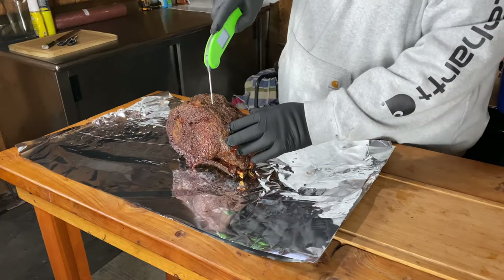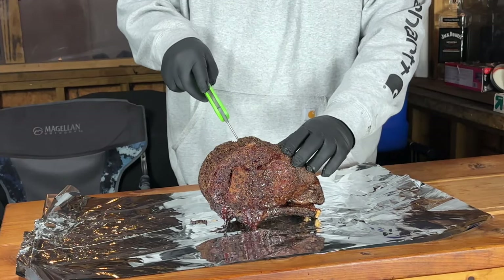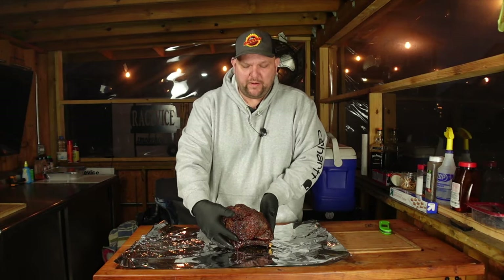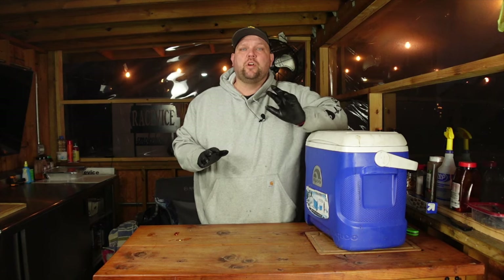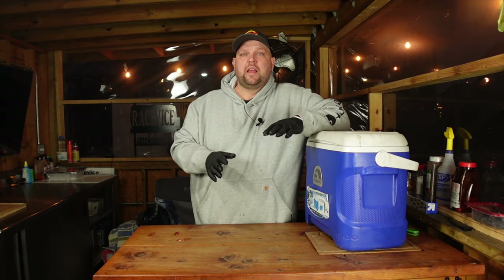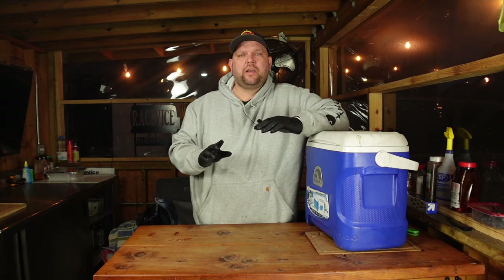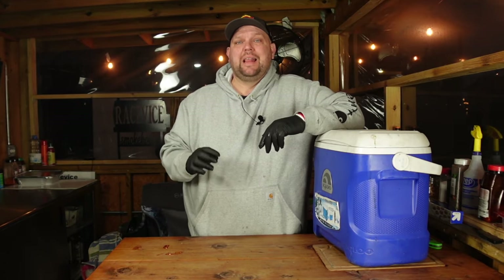It's coming off the grill. We've got the temp in the center at 128 — exactly where we wanted it. On the outsides we're looking more at the 130s. This is going to carry over cook while we wrap it. Into the cooler, closed up, and we're going to come back in about a half hour, slice it up, and try it. It is looking gorgeous and I can't wait to dig into this — the smell here is amazing. This direct heat cook method with the Weber Smoky Mountain really has been a game changer. I have a whole playlist of different direct heat cooks you can check out.